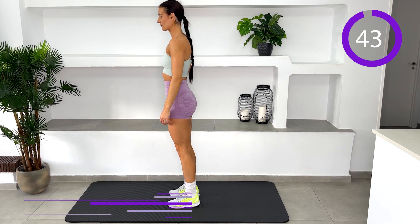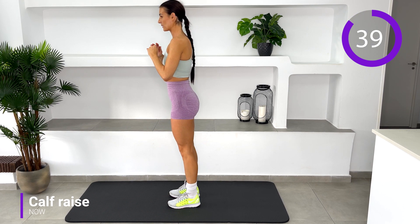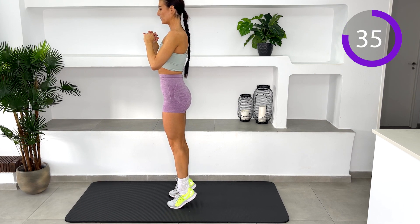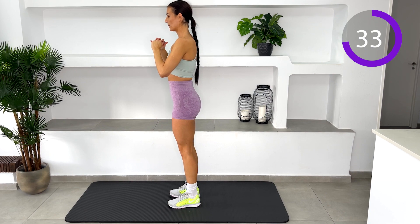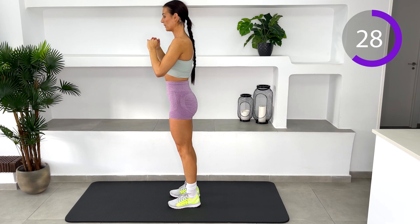Calf raise. Stand with your feet slightly apart and your arms down by your side. Raise your heels and stand on your toes, then gently place the heels back down. When your heels are raised, you'll notice the muscle in your calves tightening up, and the higher those heels are, the tighter your calves will be.